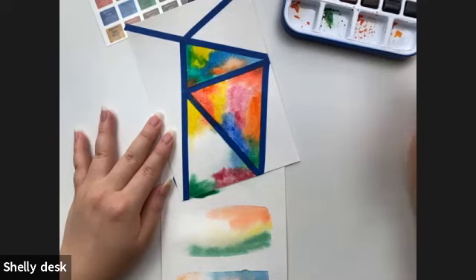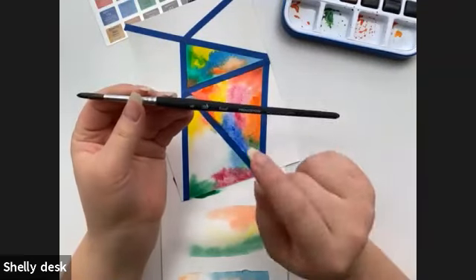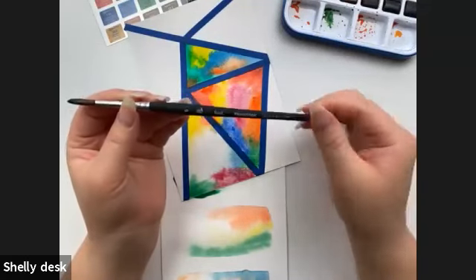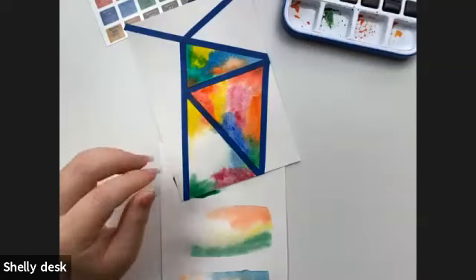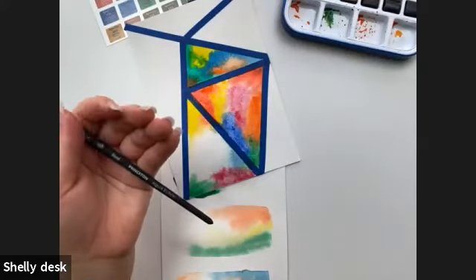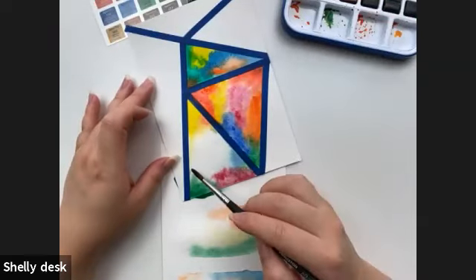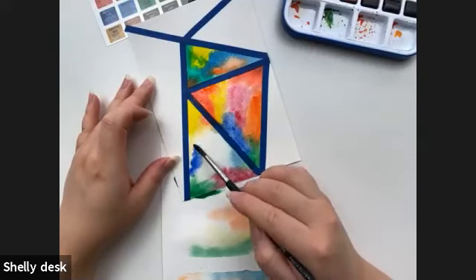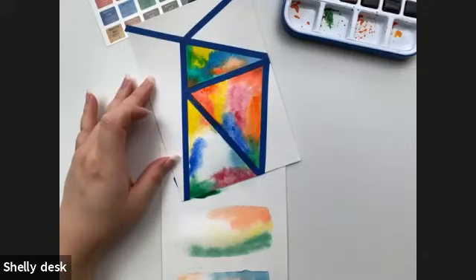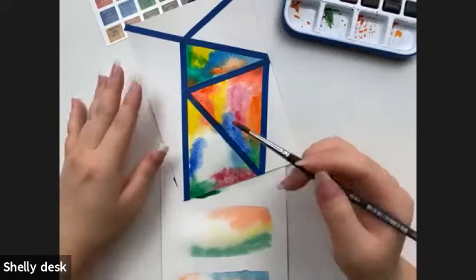Someone's asking what type of brush is best — this is the Princeton round brush, size six, the Aqua Elite round. I'm also using the wash brush because it holds a lot of water and I'm able to apply more water when working on the surface.